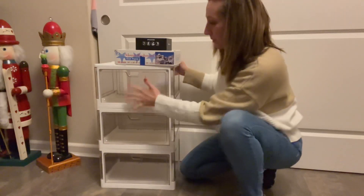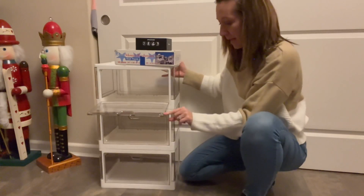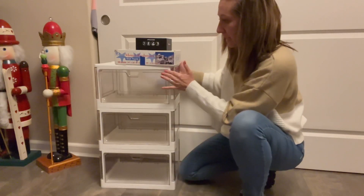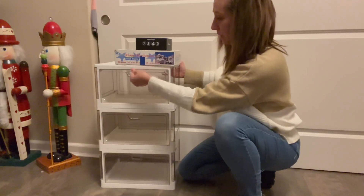It opens on the front — not on the side or the back, just the front. It has a magnet right here, so it just magnetically closes. Nice little opening for your fingers.